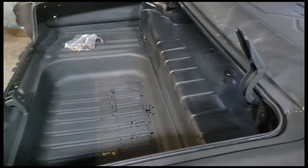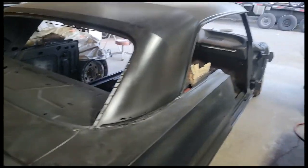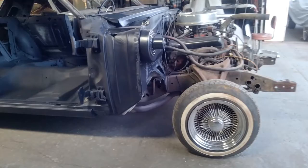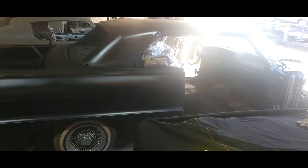Here's a look at the trunk pan — it's gonna need some work as well, as you can see by the rust damage. Here are a few still pictures of the passenger side of the car. Work is being done; of course it is a slow process as it is with any cars of this age, but it's coming along. Another look at the trunk pan.